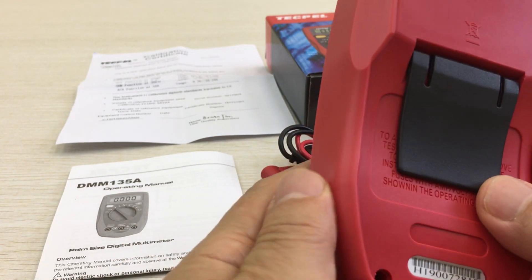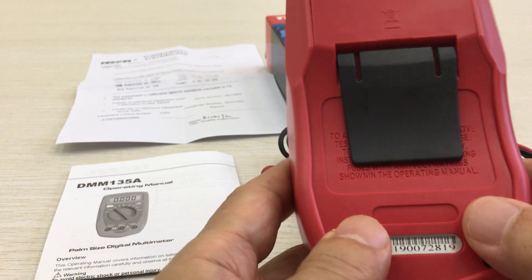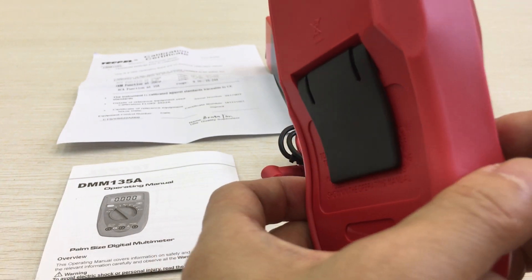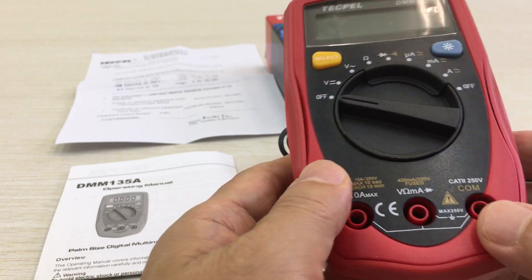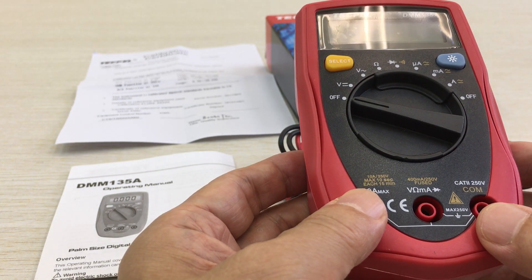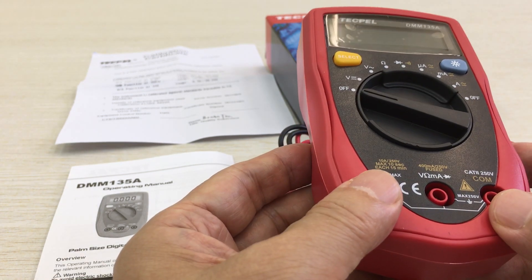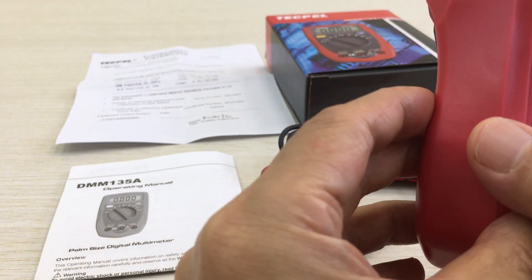This is a 3 and 3/4 digit instrument with steady operation, fashionable design, and highly reliable handheld construction. This meter can measure AC/DC voltage, AC/DC current, resistance, diode, and continuity.